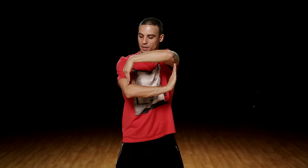Slide it back in. Okay, so you're here. Slide it back in. Good. Six, seven, eight, you go one, and two, and three, and. You're gonna bring it down.